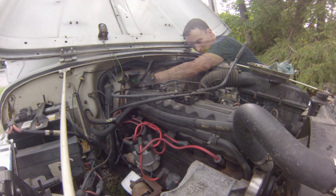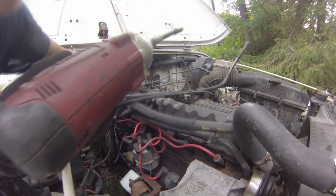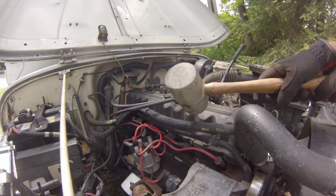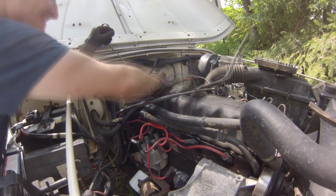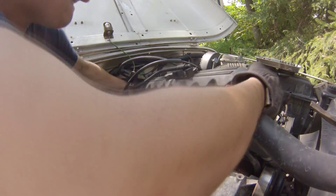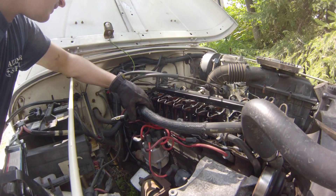I don't even know if these back ones are tight. It's a little bit of a tight fit. Alright, let's get this cleaned up.